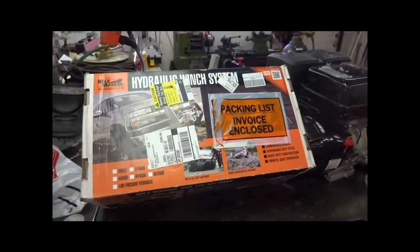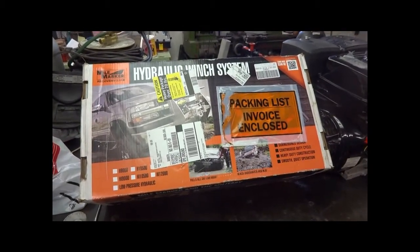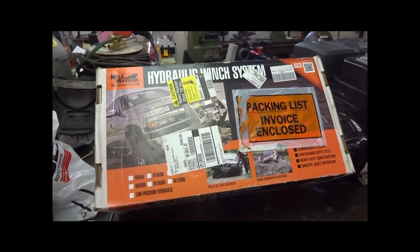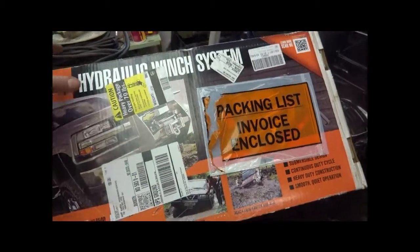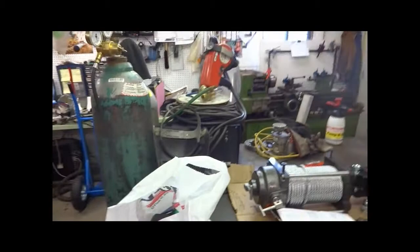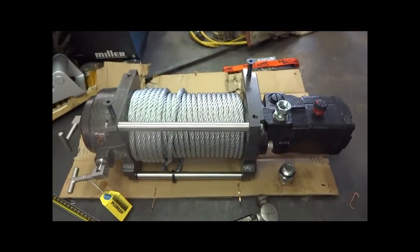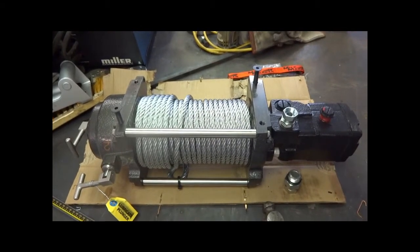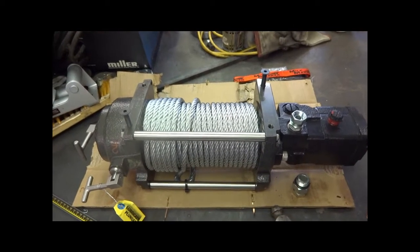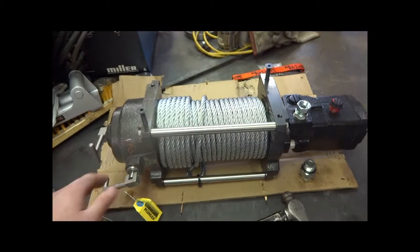Well, finally pulled the plug and did it. Bought a 12,000 pound Mile Marker hydraulic winch to go on the front of my trailer for recovery purposes. Inside this is what I get — the box said it weighed 107 pounds, which is pretty light for the amount of pulling power: 12,000 pounds.